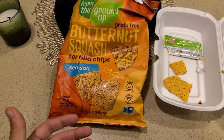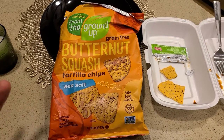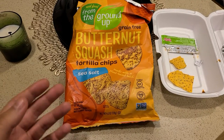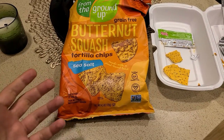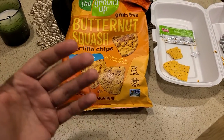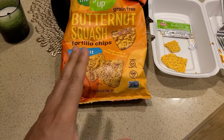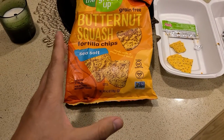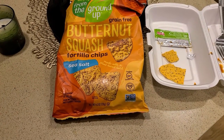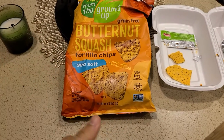The price is pretty high — I paid about $4.25 for this one small bag at Whole Foods. Keep in mind that for healthier items you're often going to pay a premium, which shouldn't necessarily be the case given that there are fewer ingredients. But it's Whole Foods, and Whole Foods does charge a premium, and a lot of these healthier brands have an upcharge as well.